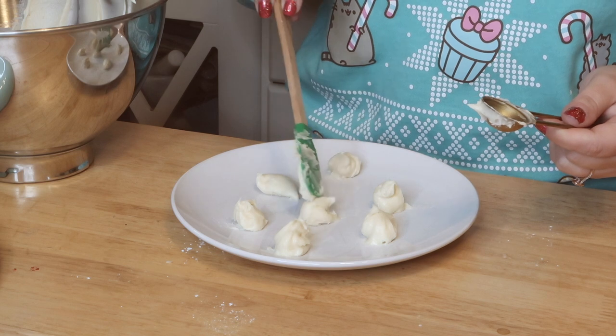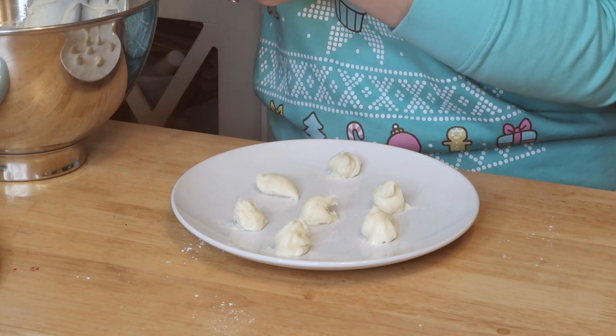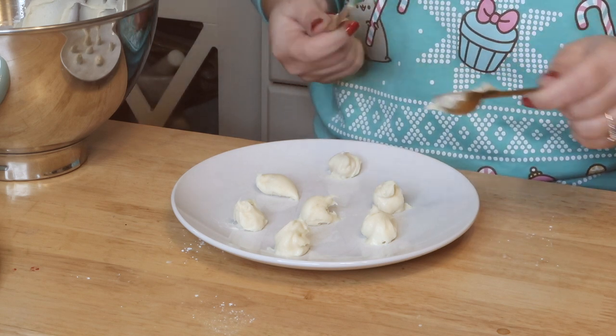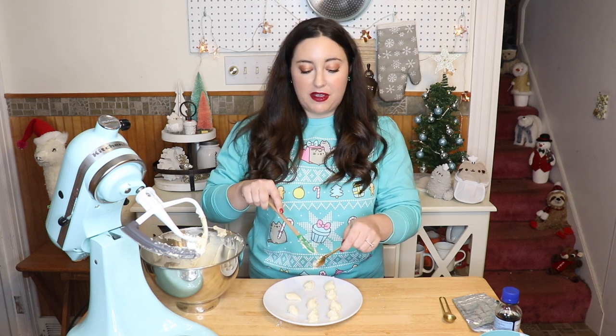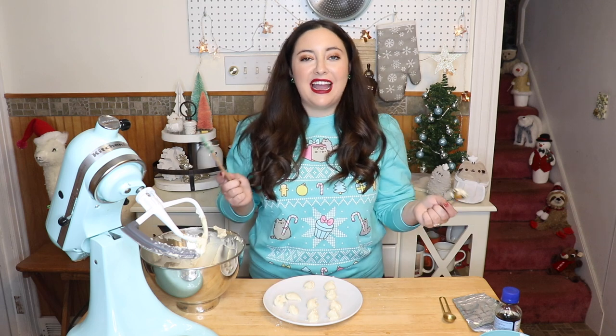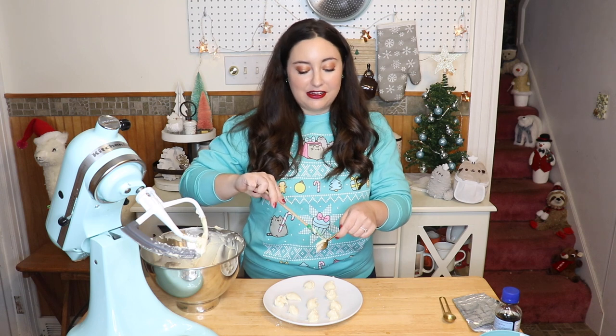Don't worry about forming these into perfect little balls because it'll be way too sticky for that. I just use my measuring spoon and a little rubber spatula and do my best to scoop it out and place it on the plate. In baking, cream cheese is actually one of my favorite flavors — it's why I've used it in two recipes this week: the gingerbread whoopie pies and this one. I don't like cream cheese by itself, but I'll eat a cream cheese frosting or filling if it's mixed with sugar. These are going to go in the freezer for at least two hours.